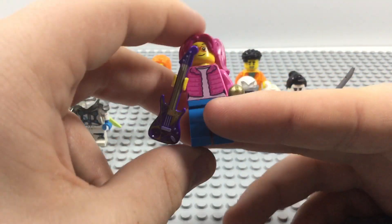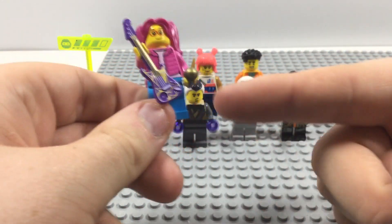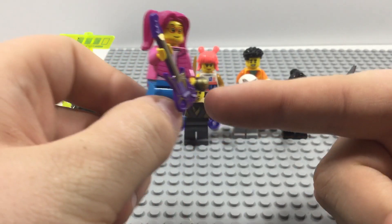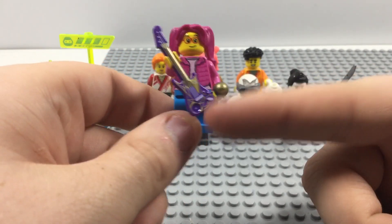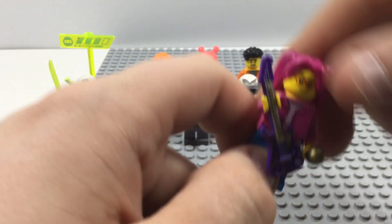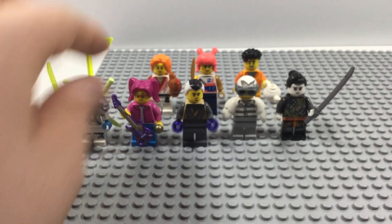In the short I actually gave her a banjo, but I was able to find a guitar and a microphone. The downside is this is not the right guitar, but this is probably the closest thing I could ever find. Overall I'm really satisfied with how this minifigure turned out.